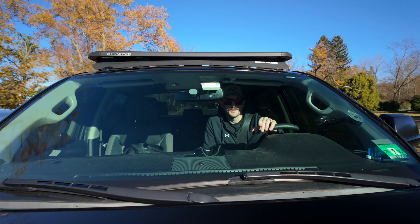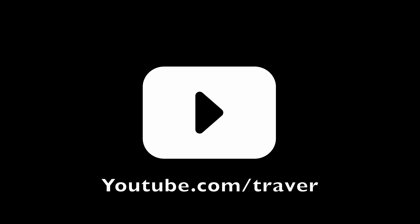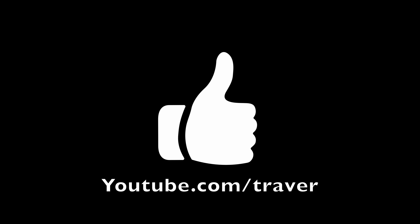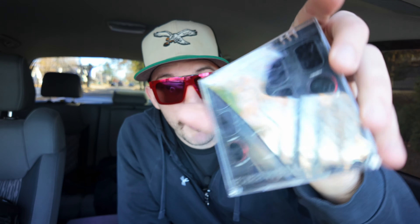Welcome back to the channel. Today we're talking about filters — more importantly, the Freewell Mega Kit. It is an ND kit, also a circular polarizer ND kit, and there's a light pollution filter and a mist filter in this pack. It's called the MegaPack.